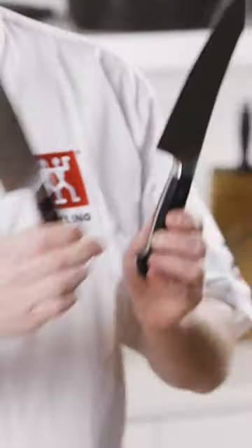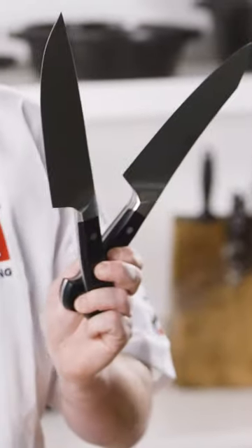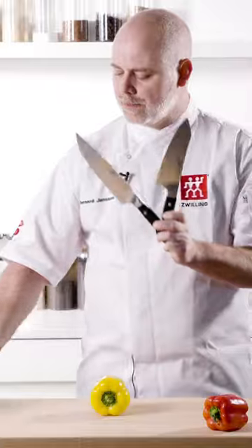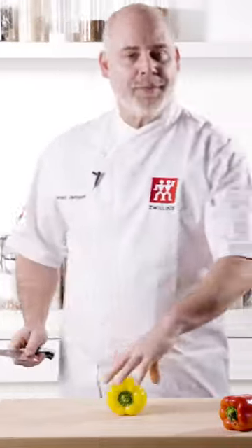It's a hybrid between a traditional German chef's knife and an Asian style Santoku. It comes with a sharper 20-degree angle, which has become my preferred prep knife.